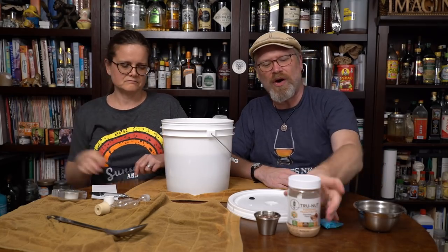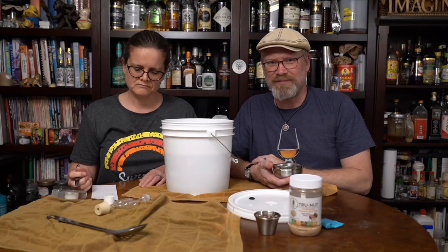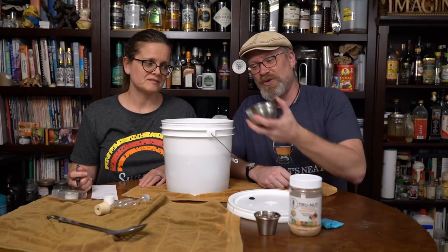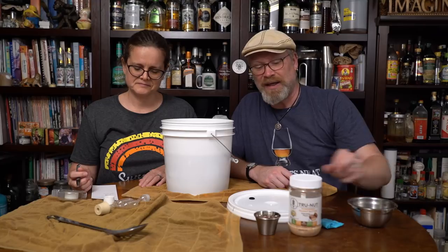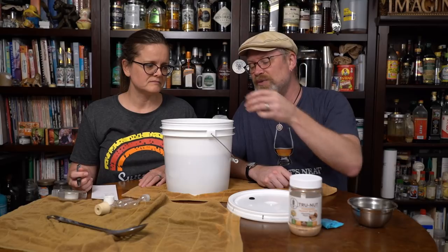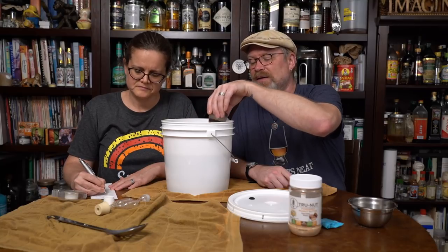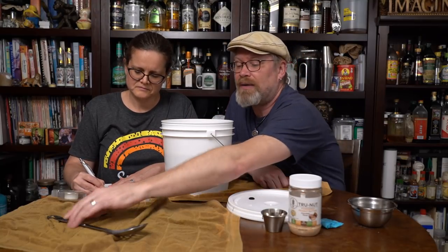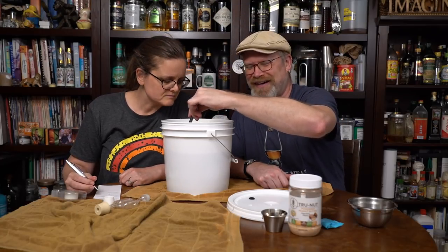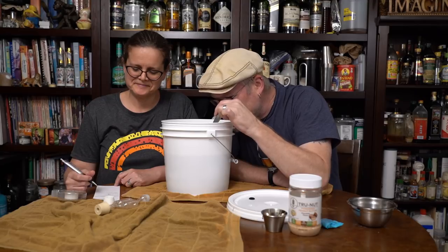As promised earlier, we are going to use some of this powder — the peanut butter powder we talked about. That's one ounce of cacao nibs and half an ounce by weight of the peanut butter powder. I'm going to mix this up. It smells amazing already — it smells like chocolate peanut butter!